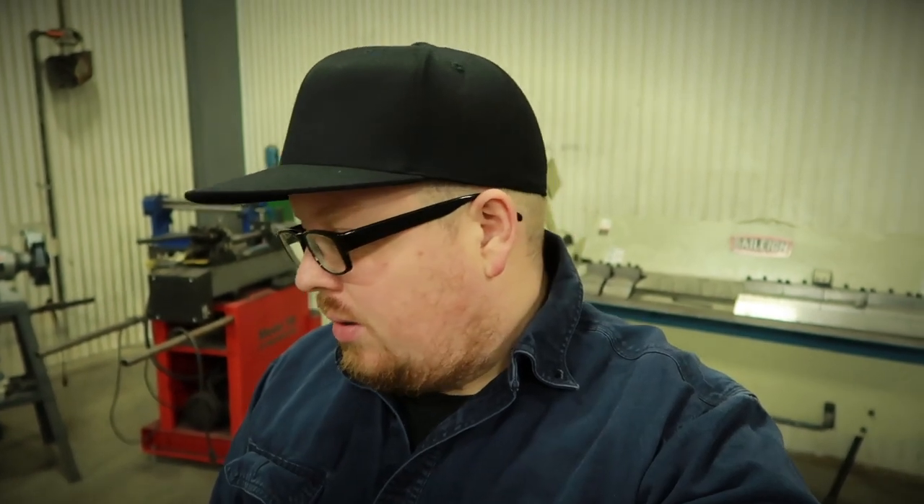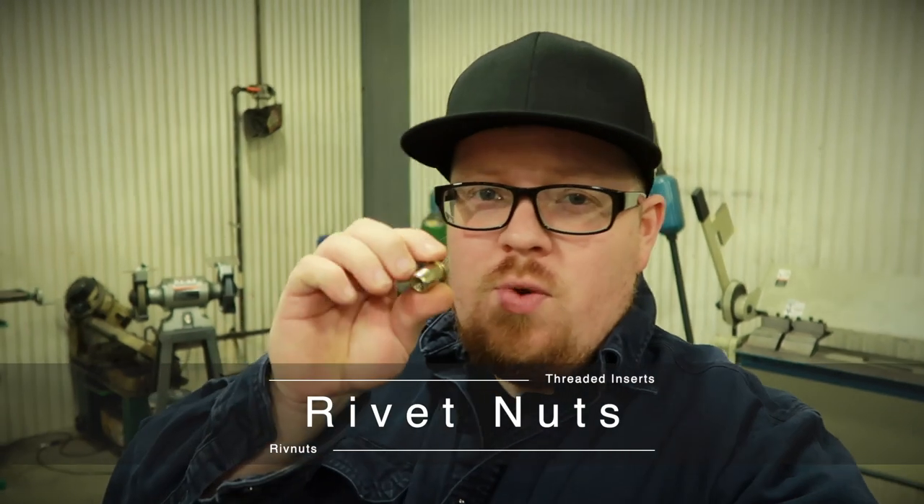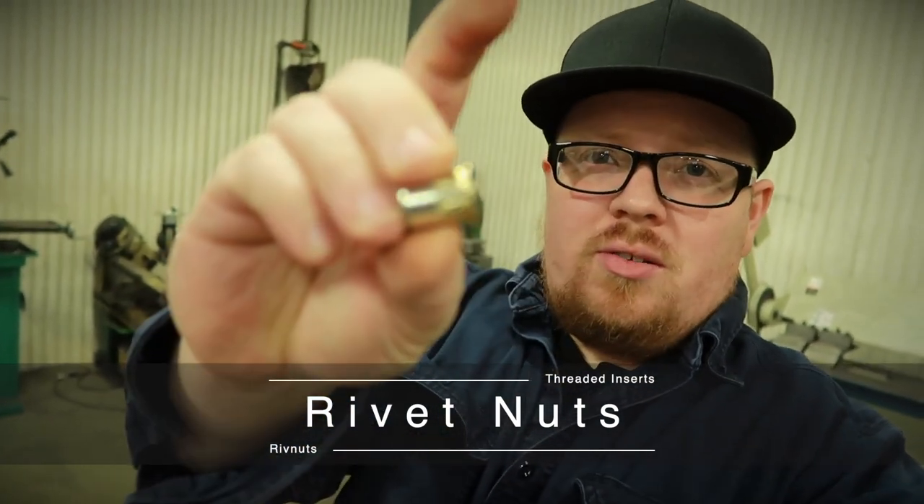Hey guys, welcome to today's video. I want to cover something that I end up using whenever I can, and what that is — rivnuts, also called rivet nuts or threaded inserts.